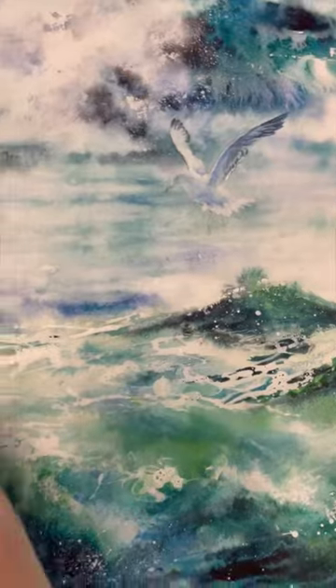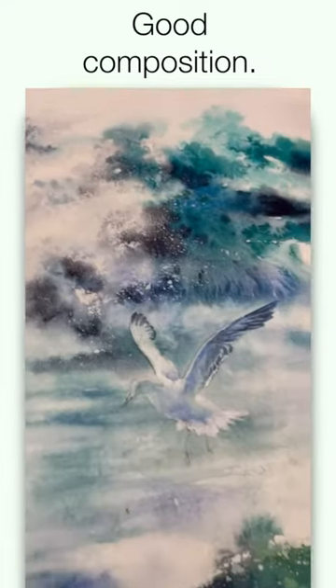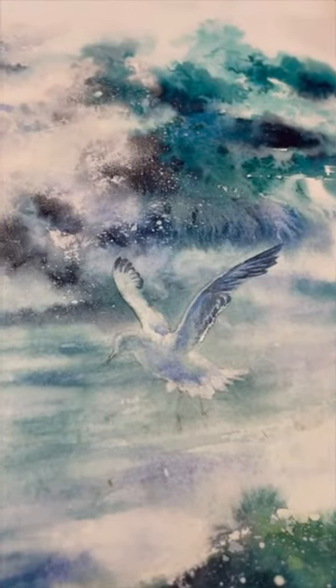I always try to put it on a third. If you look at this picture here, it's on a third here, which is what we call the golden section, and that's your focal point.